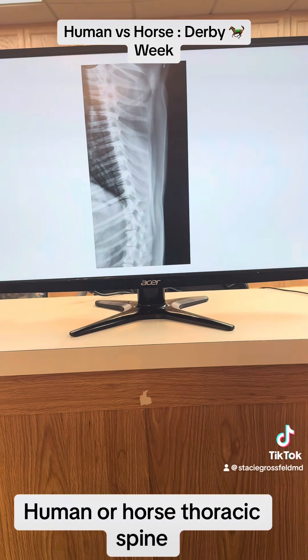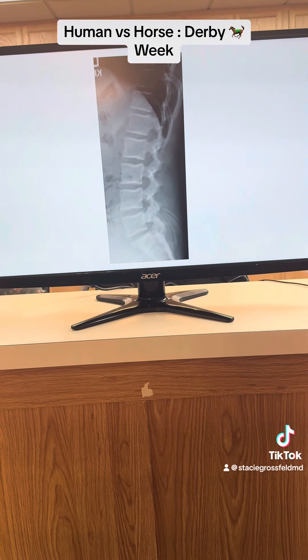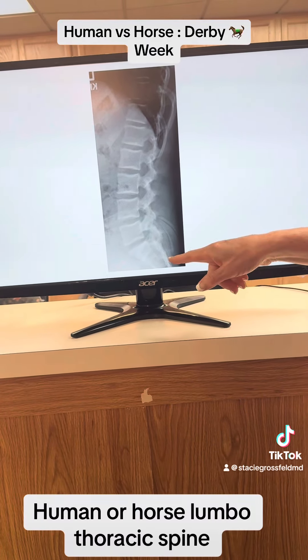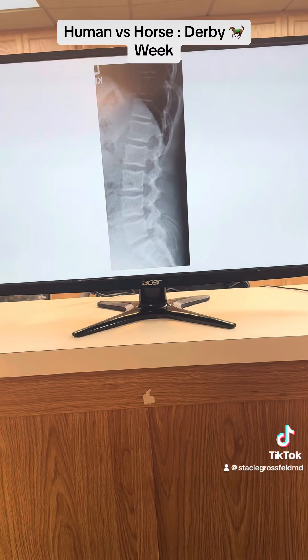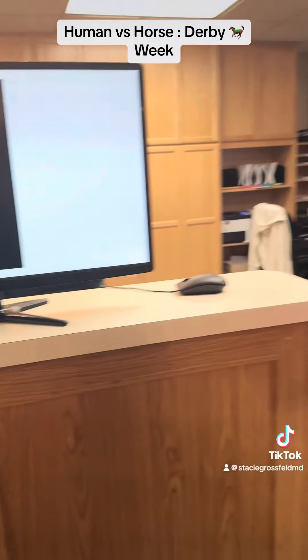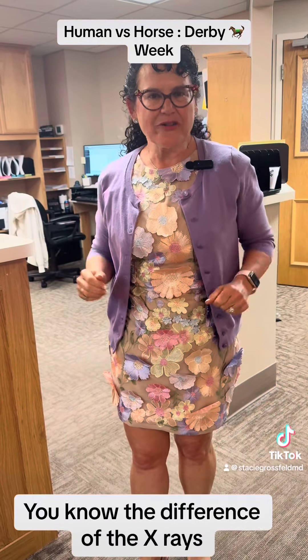Human or horse thoracic spine? Human or horse lumbothoracic spine? This is a human, and this is a horse. So when you're watching that Kentucky Derby on Saturday, you'll know the difference in the x-rays.